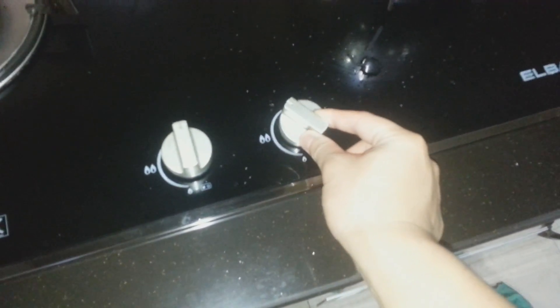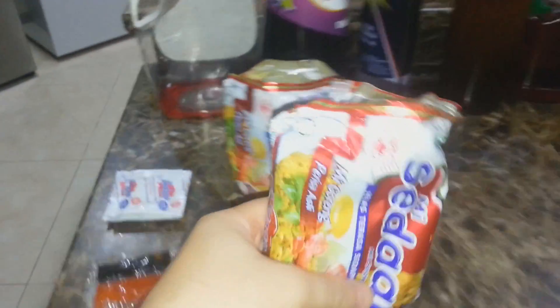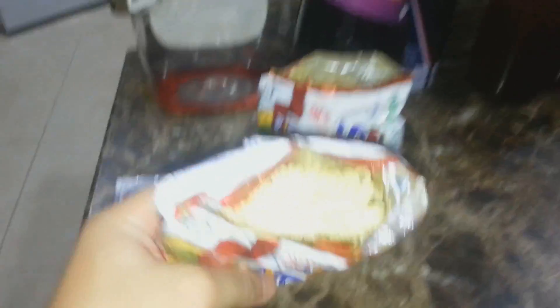First off, I need to heat this up. And there we go. Now we are ready to open these noodles. As you guys can see, they are finally open, right there. And I've removed all the powder and spices. It's time to put it in there. Now it's actually hard to do this with one hand. Let's try this again. There we go. Now let's do the other one. And there we go. Now we just have the powder that's left.